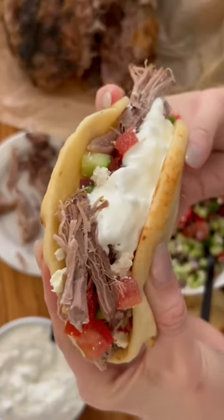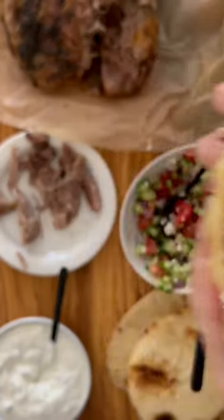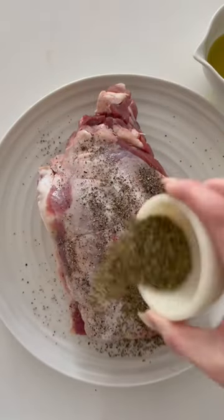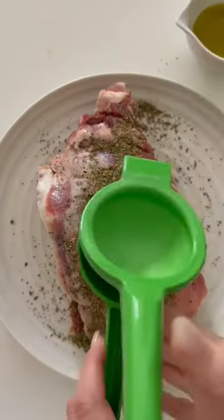Lamb shoulder is the ultimate cut for unforgettable entertaining. You will need your lamb shoulder, salt, pepper, oregano, lemon juice, and olive oil.